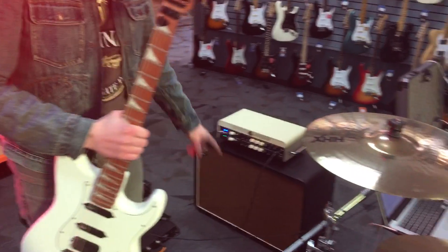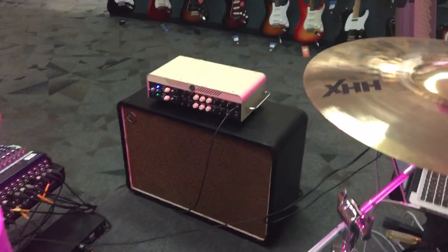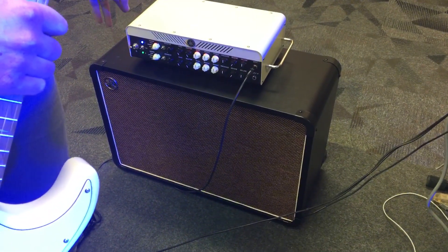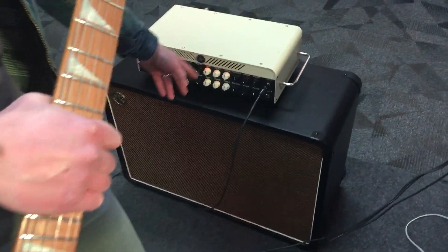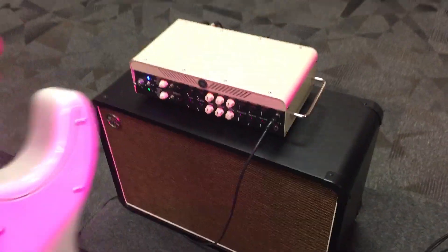I'm running the Yamaha THR100 at the moment, and I love this thing because it's two separate amps. I'm running two amps in stereo. I've got the 6V6 set up with the gain and the master cranked, which would kill you if it were an actual real tube amp.